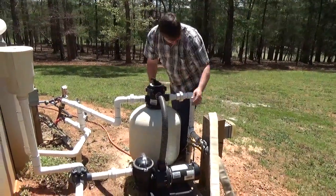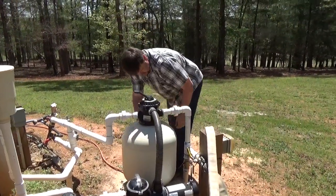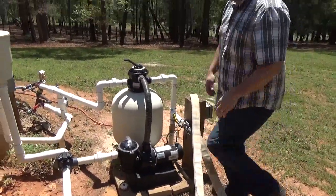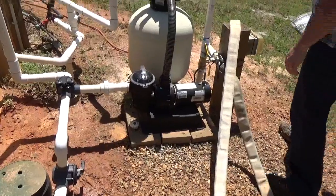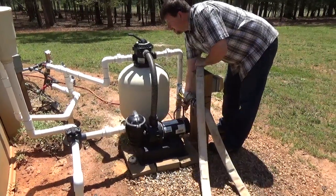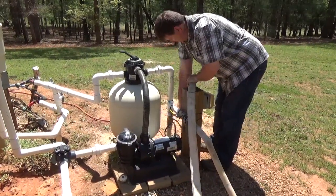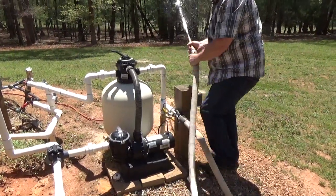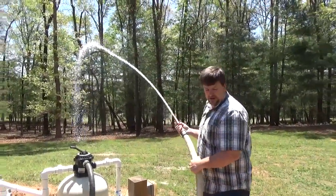I'm going to start this up on waste first, then switch over to the fire hose line. In a real fire scenario I'd turn off the skimmer so I'm only pulling water from the bottom drain. Now I'm pushing water out to the fire nozzle — all right, there we go. That's pretty good flow, a lot faster than carrying water by hand.